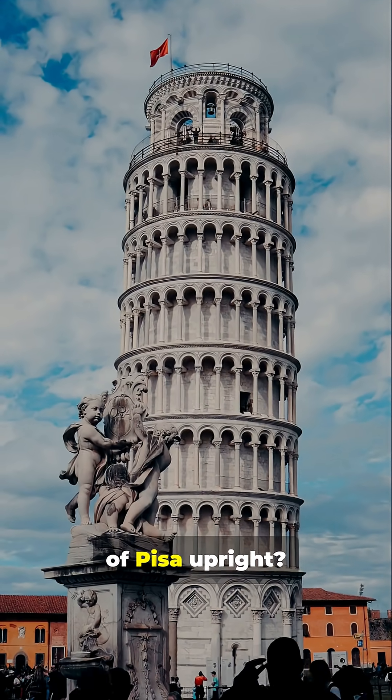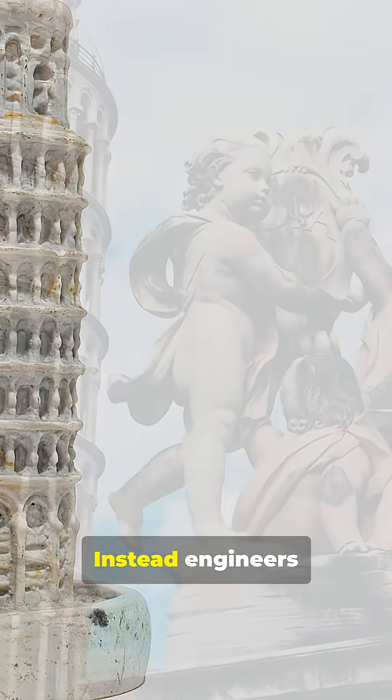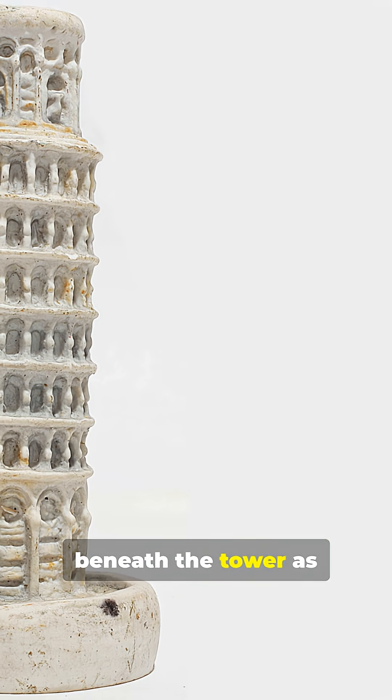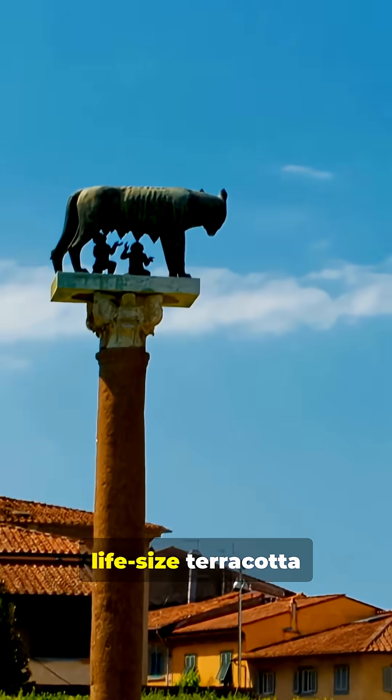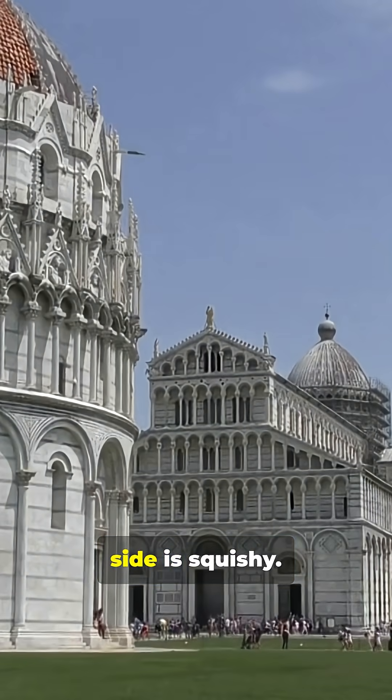Why didn't they just jack the Tower of Pisa upright? Because it would have cracked the masonry had they forced it. Instead, engineers used the soil beneath the tower as the fix. Picture this as a life-size terracotta model of the tower — it leans because the ground on one side is squishy.